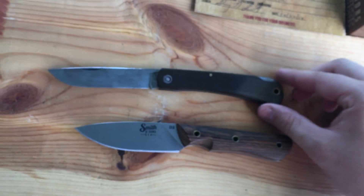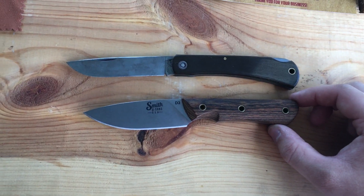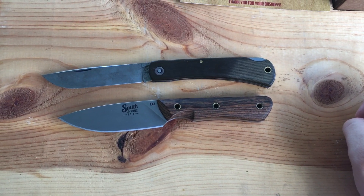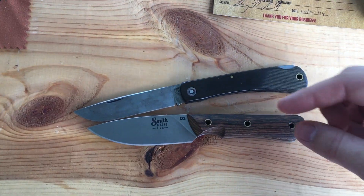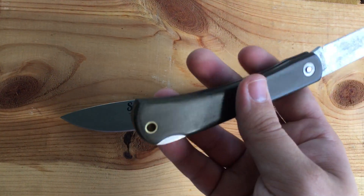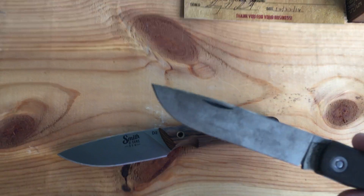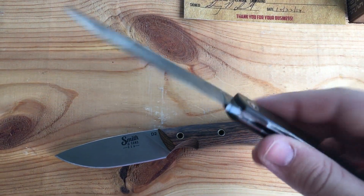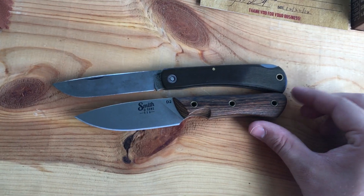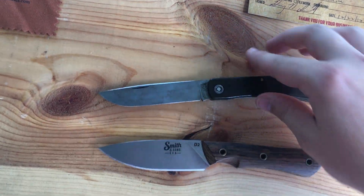And then I actually have another Smith & Sons knife — this is the Mud Bug. I got this on their second run of the Mud Bugs. I was able to be one of the first in line to get one, not this past run but the run before that. I got this in the green Micarta handle, which I'm going to do a review on one day. It's carbon steel, so it's starting to change colors and get a little patina going. This is actually a pretty big folder — it's a little bit longer than the fixed blade.